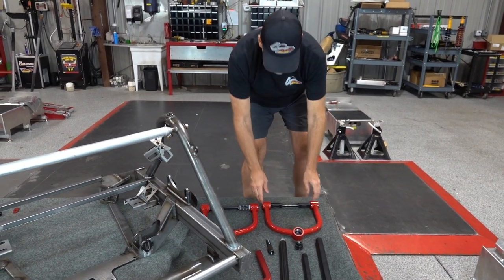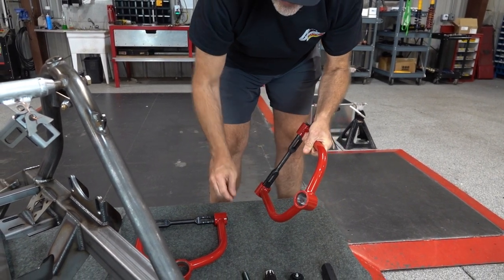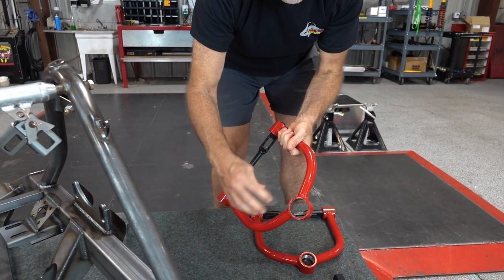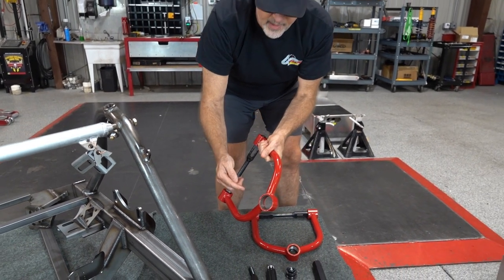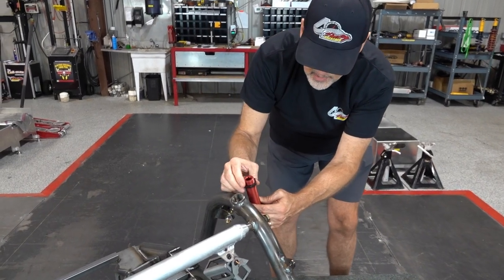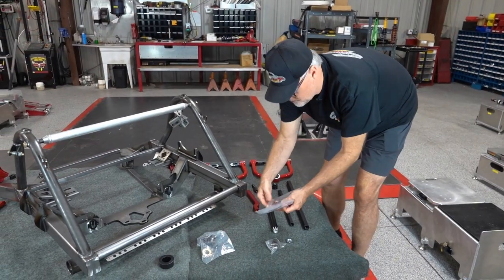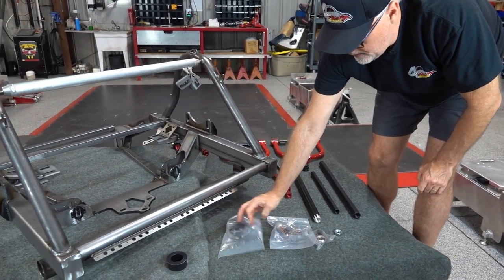For upper control arms, you have your choice of the radical style housing which just takes a Howell ball joint pin — you drop that in, thread the cap on, and lock it in place — or your traditional upper control arm where it takes the whole ball joint housing itself with the pin. If you don't run a Howell ball joint and run a one-piece style, you'll have to use the traditional type. The wedge adjuster bolts for your coilovers and jam nuts will be with the kit as well. On geometry, we'll get you the proper ball joint pins upper and lower; for the lower housings we use the Howell product.